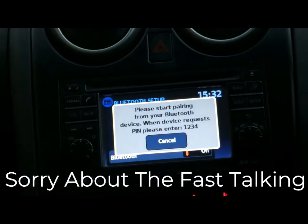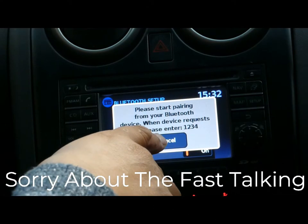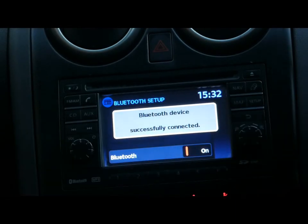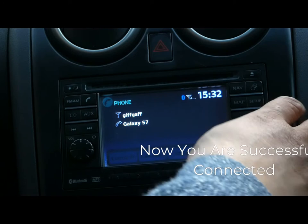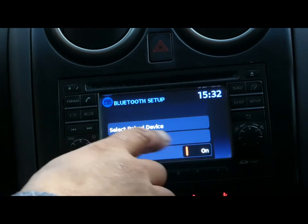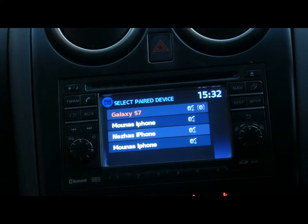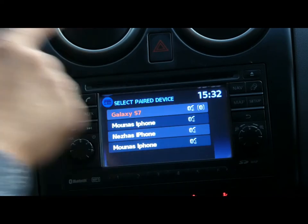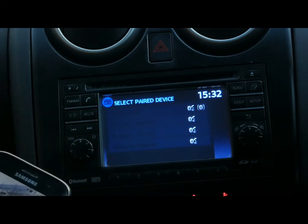It's done — it's turning blue, so you are connected now. Go back to setup, select 'Pair Devices', and your phone will appear there — in my case it's the Galaxy S7. Click on it and it's fine, now it's working and both devices are connected.